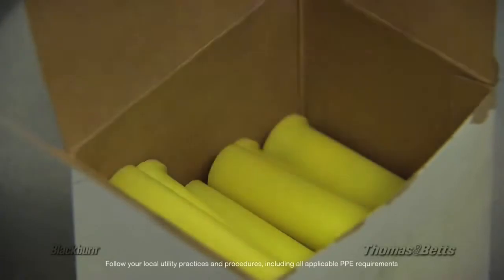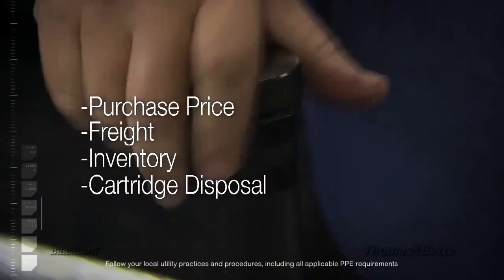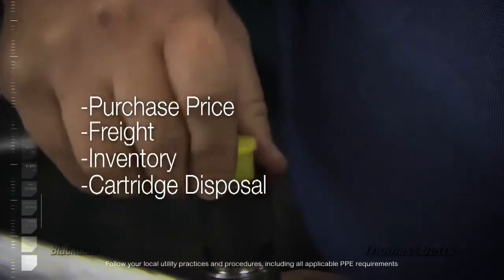These cartridges themselves add direct cost to installations: purchase price, freight, inventory, and finally, disposing of the cartridges after installation.